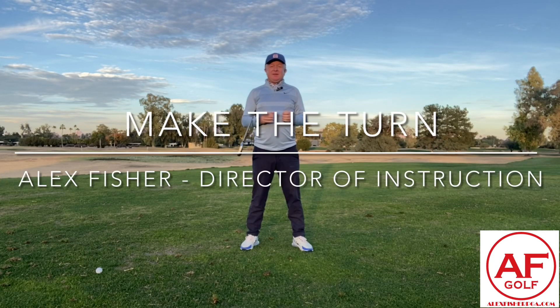If you've been struggling to finish your backswing, stick around. I'm going to show you how to actually make a full turn and know how to start your transition. Hey, Alex Fisher here for The Smith's Tip. I'll show you how that's going to work out.